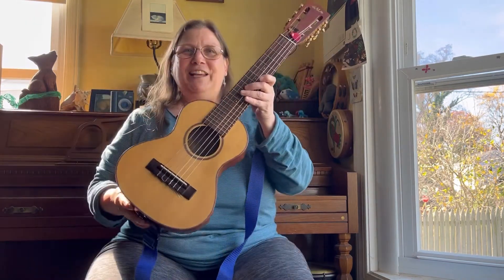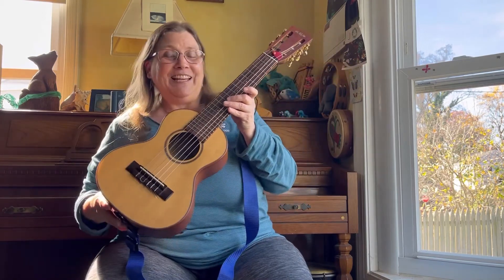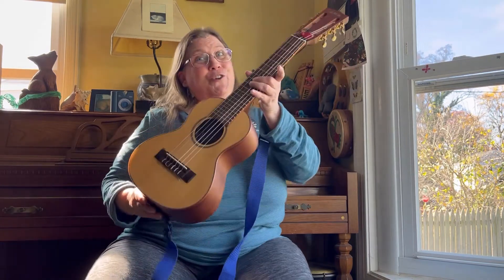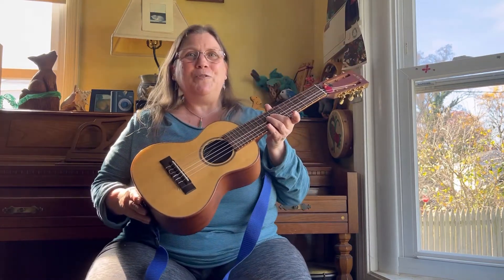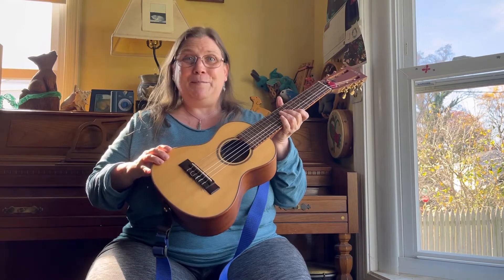This is a Guitarlele, also known as a Gita-Lele or a Gi-Lele, depending on which manufacturer makes it. First, I'll go through the 10 reasons you need one. Then I'm going to run through the specs on this particular instrument. And finally, I'll do some playing demos for you.